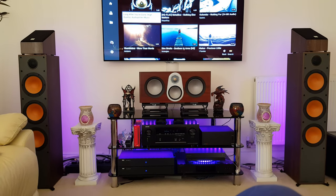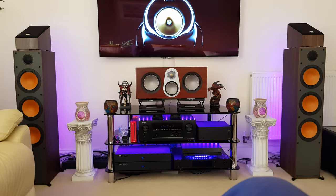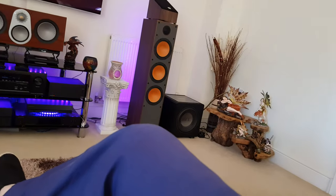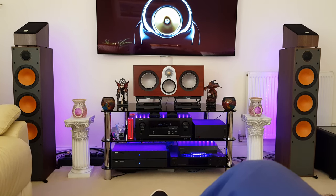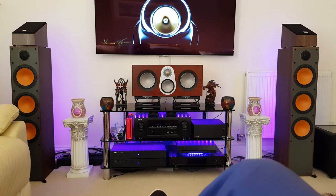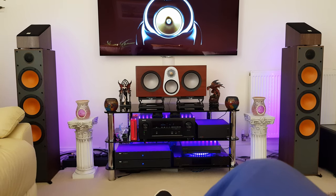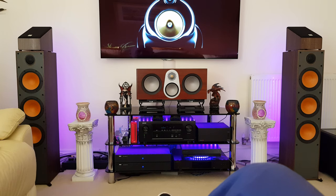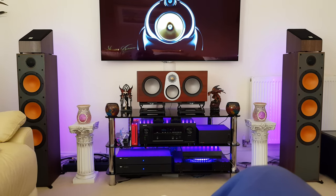I'll play it without the subs and then we'll put the subs on. I do need to redo the mic setup again because since I set the amps up in mono mode I haven't redone the mic calibration on the AVM. But until I get my plinths and everything, I'm not going to bother.